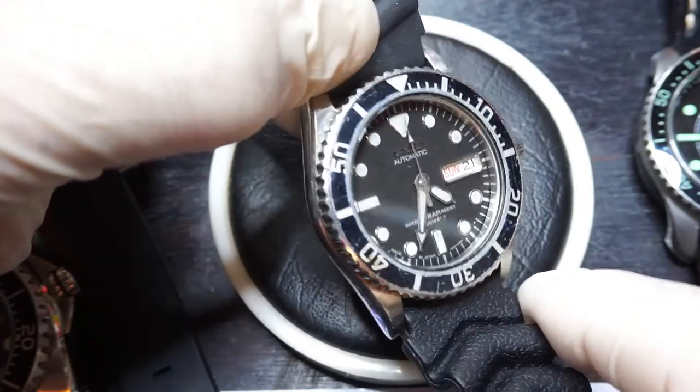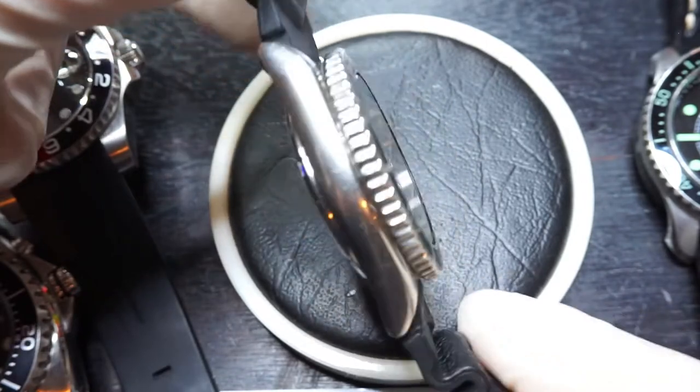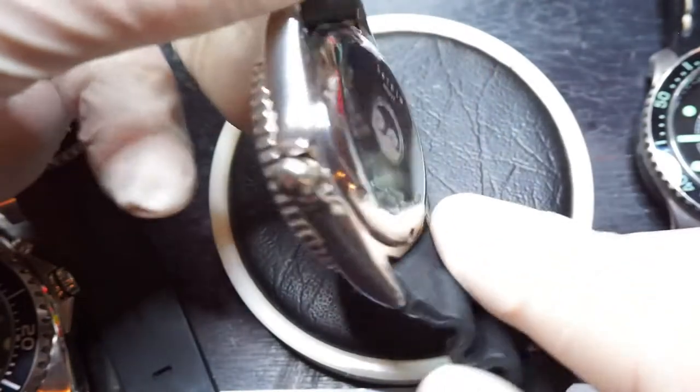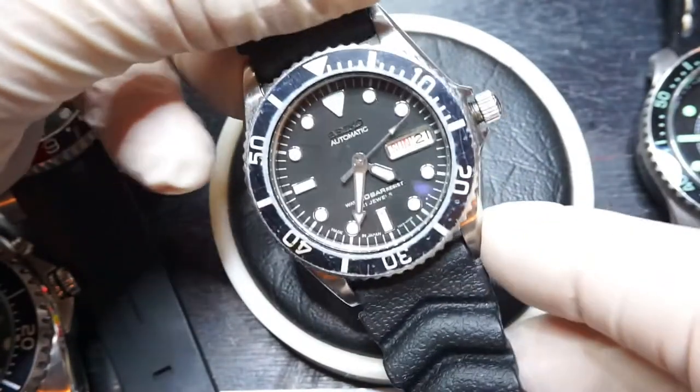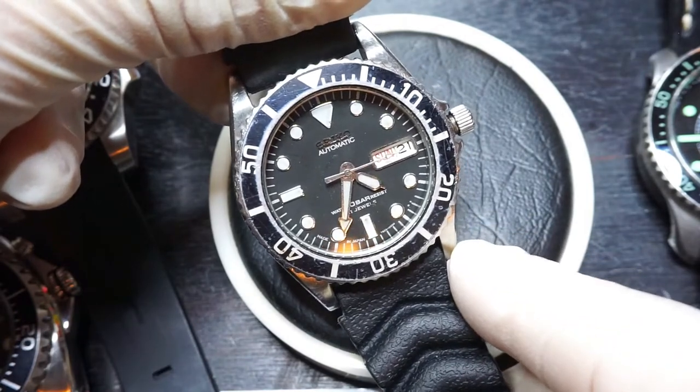The reason for this video really is just to show you the quality and what you get on eBay from one of our trusted sellers. This watch cost me in UK pounds about £75 or £78 delivered, so that was about $110.